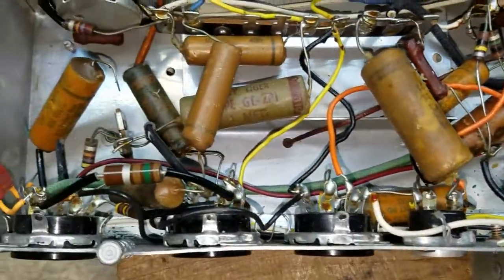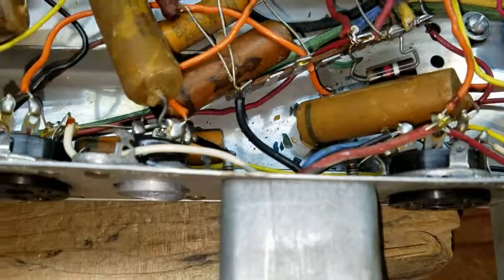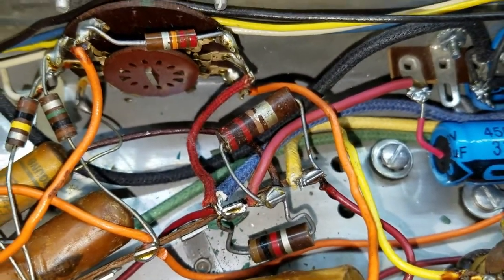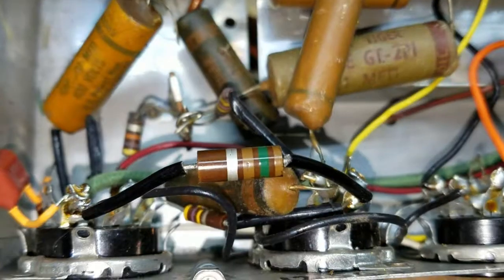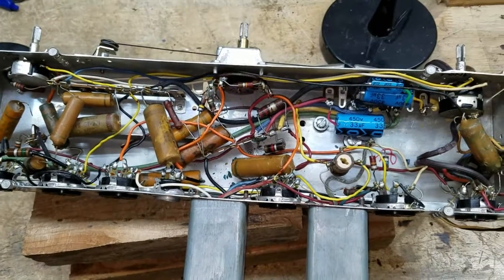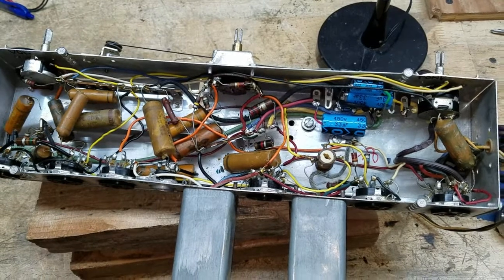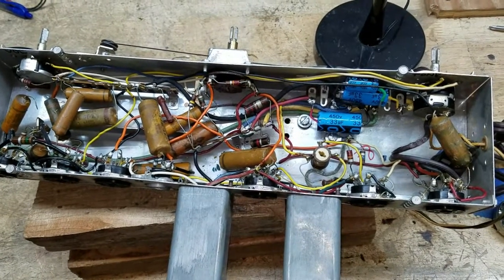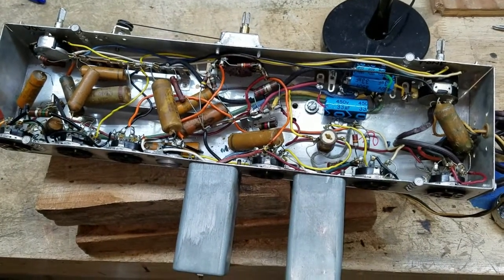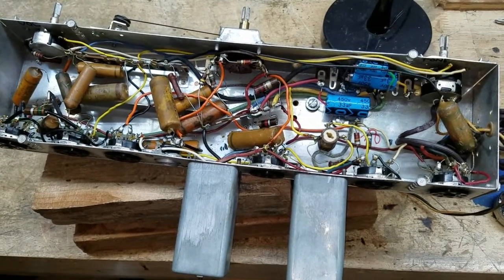Now we'll move on to replacing all of these wax and paper capacitors — there are a bunch of them. In the process, I'll test all those resistors. There are quite a few one-watt resistors as part of the voltage divider that I'll need to test, and then all of those small carbon resistors as well. It shouldn't take too long. So I'll go ahead and replace all those and test all those resistors, and in the next video I'll show you the results and we'll get on with the next phase of this little project. From your Western Outpost in Salt Lake City, on Wednesday June the 7th, this is Michael. And that's all for now.